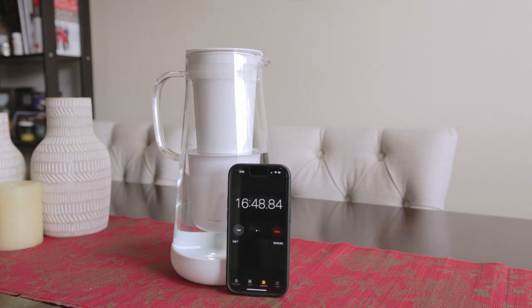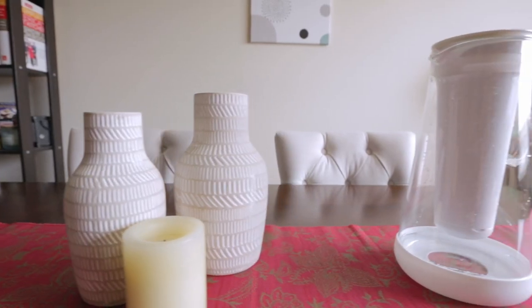We could see how some people might have an issue with waiting that long for the pitcher to fill, but what has been working for us is to fill a secondary pitcher with the LifeStraw water so we don't find ourselves waiting on the filtration system.